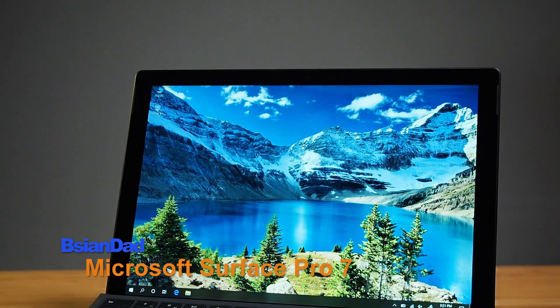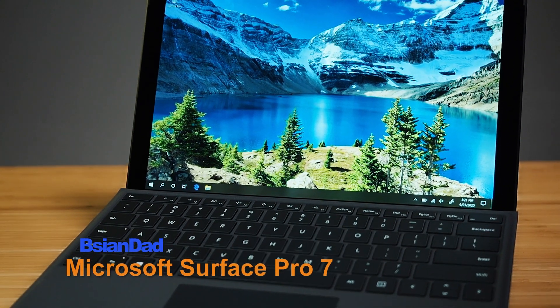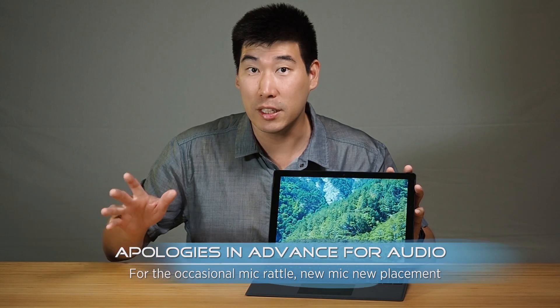Good day everyone. Today we're going to look into the Microsoft Surface Pro 7. This is the 7th generation of this particular product, so it's a very well-refined product and you can definitely feel it when you touch and feel it. We'll go through some of the major changes they made for the Surface Pro 7 compared to the 6.